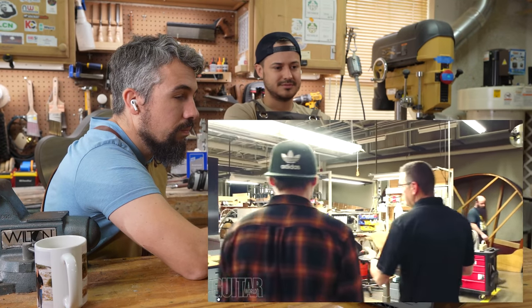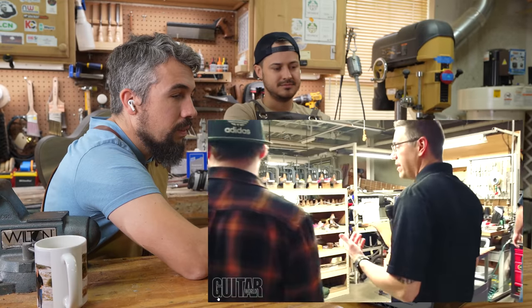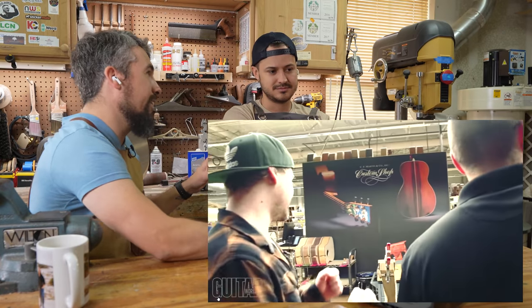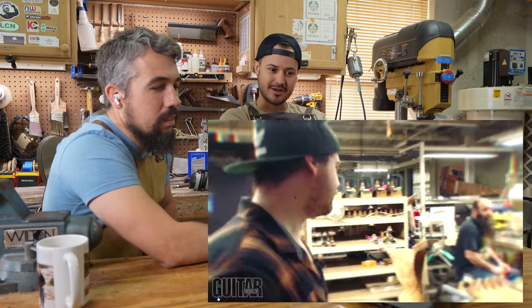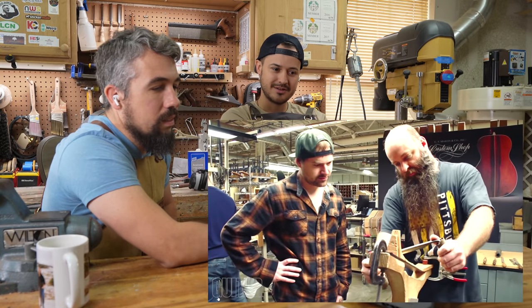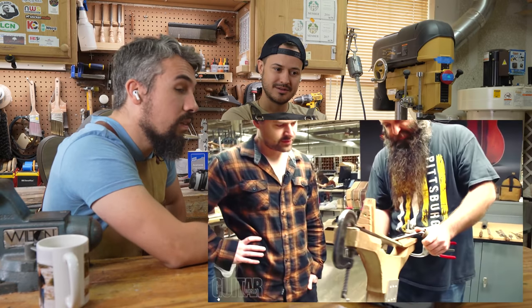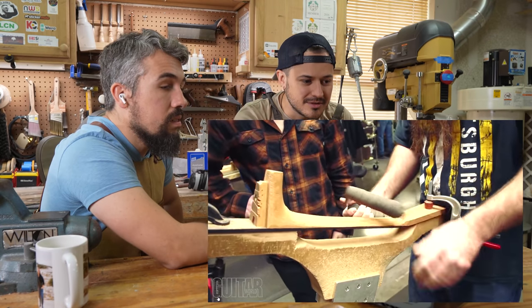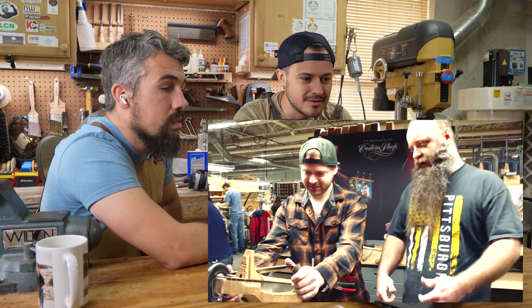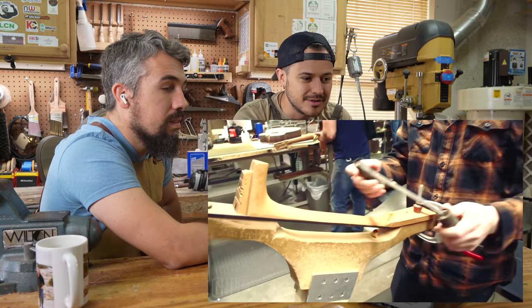In the custom shop, we still do a lot of handshaping of necks. If you want to give it a try we can see if we can get you set up. This is clearly the high-end department. He's using a spoke shave — that's cool. They're still hand-shaping the neck. You could have a nice grip on it. Sometimes I make it look easier. Probably takes a minute to do it. How long does it usually take you to do a neck? About an hour.